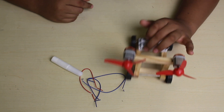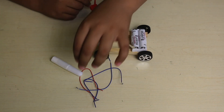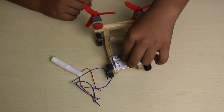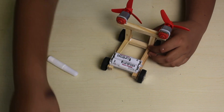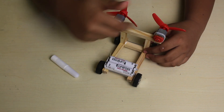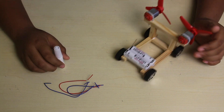So right now I have fixed the motor, the windmill, the keys with the batteries, tires, and fixing the wood. Now I just have to fix this wire over here, and now my father will help me to adjust the wire.